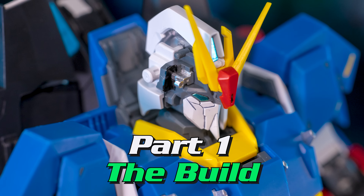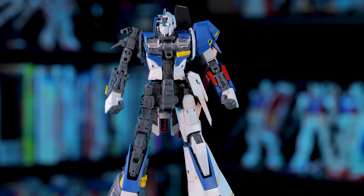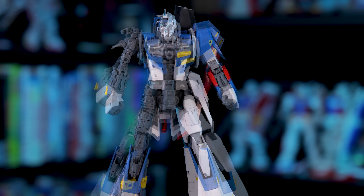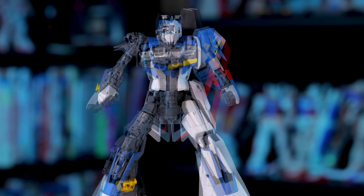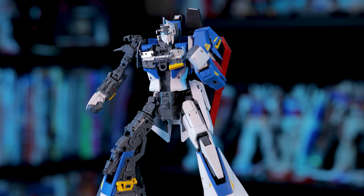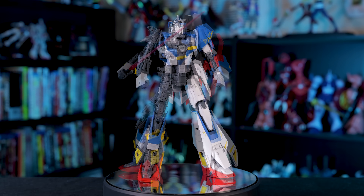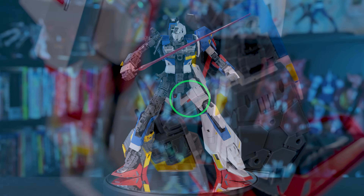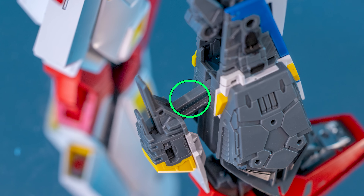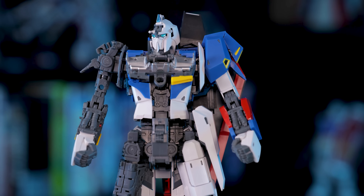Now let's dig in by first going over this build. With that Verka Katoki title and this being a brand new mold, you'd rightfully expect this build to be absolutely crazy. This Zeta Gundam, however, was surprisingly easy to put together. Don't get me wrong, the engineering in this kit is just as complex as you'd expect, but there was really nothing here that would lock out newer builders. Sure, there are a couple of hinges here and there that you might not want to stress, but I really couldn't find any trouble spots in this build.